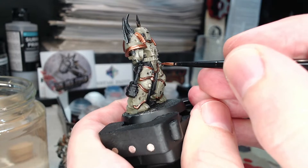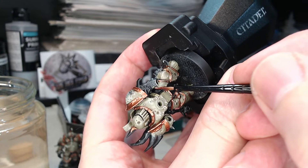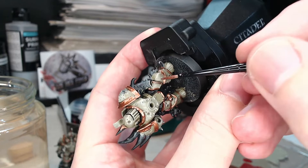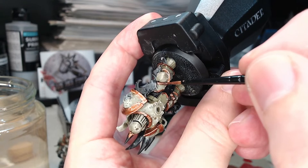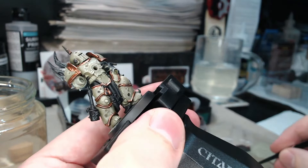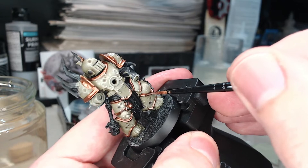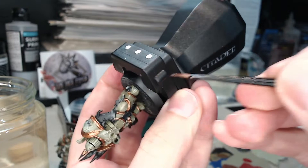Some minutes later, we've done most of it now and just need to finish off the leg as before. This is a little bit easier because we've already done this gold once, but we just need to go over it again to make sure it has the proper colouration and no black or original green colour is showing through on the trim. There is still a little bit of black poking through, particularly on the thinnest bits of trim, so going over it a second time ensures we cover those bits.